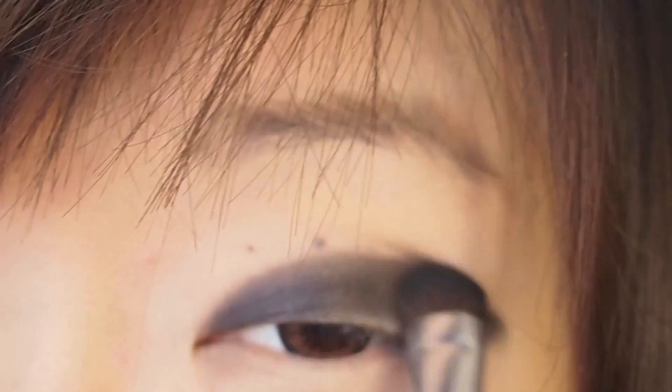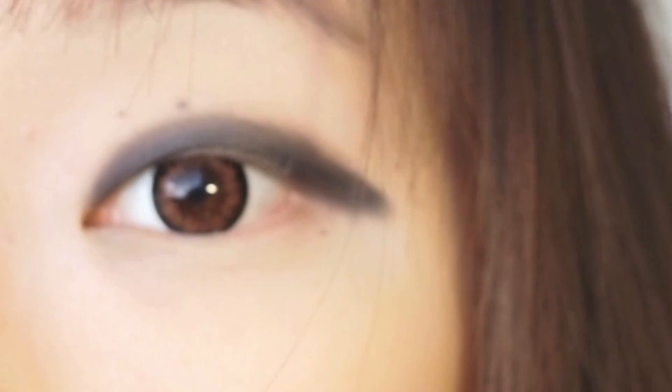Now I'm just blending the eyeshadow a little bit to give it a nice smoky effect. You want to check your other eye every now and then to make sure that the eyeshadow goes about the same height as the other one.